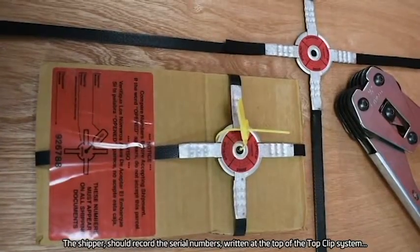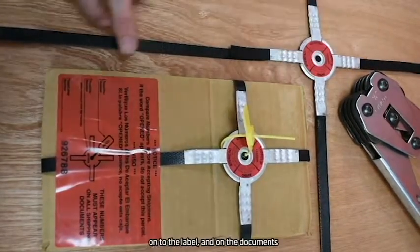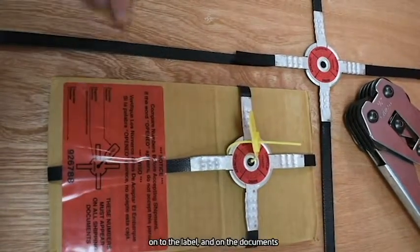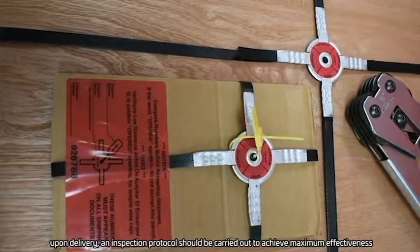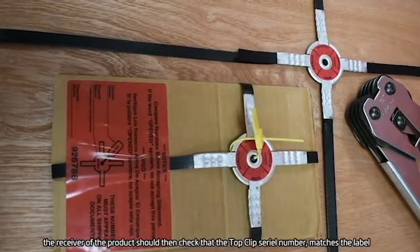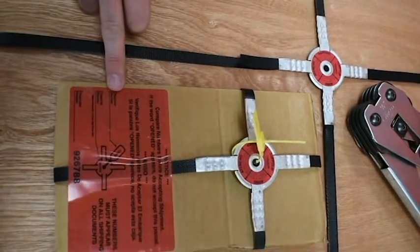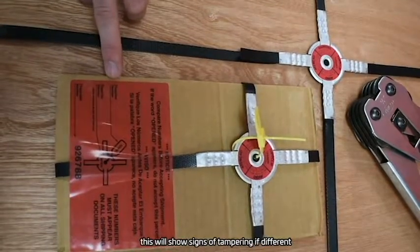The shipper should record the serial numbers written at the top of the TopClip system onto the label and on the documents. Upon delivery, an inspection protocol should be carried out to achieve maximum effectiveness. The receiver of the product should then check that the TopClip serial number matches the label and the delivery documents, as this will show signs of tampering if different.